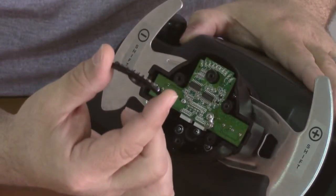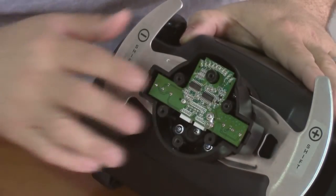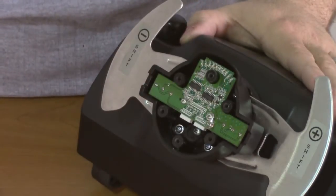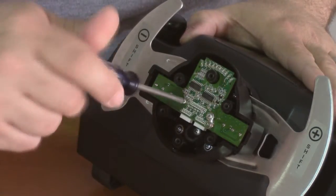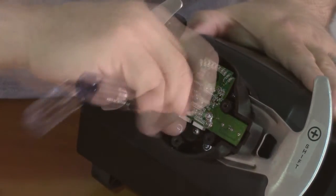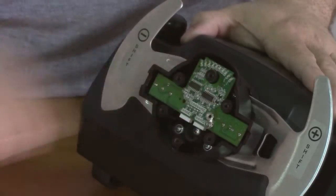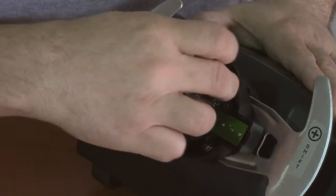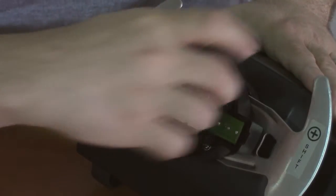Now we can remove the lens cover off the front LEDs, and we're going to remove these two number one Phillips screws from the front of the circuit board. Now you can gently pull the circuit board away.